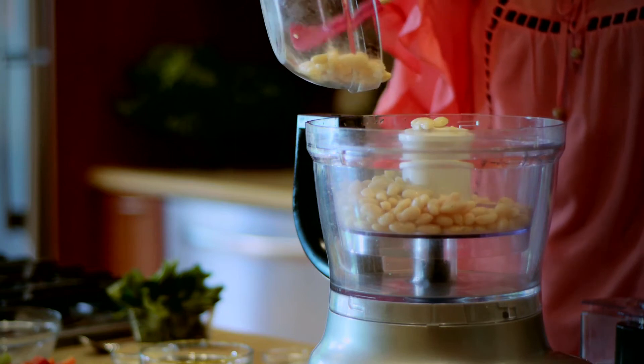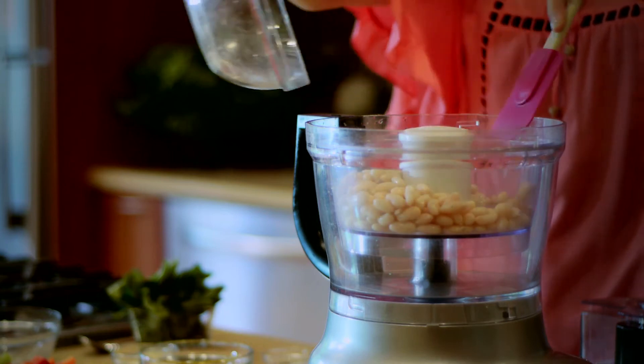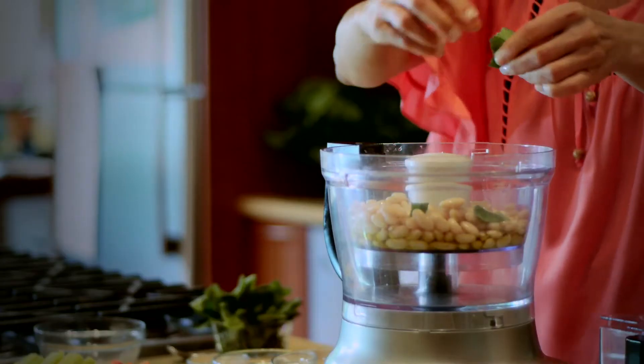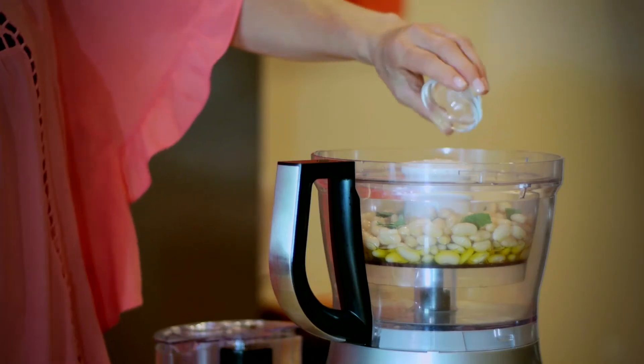In the food processor, we're going to take our cannellini beans and put them in. Then we add our olive oil, our garlic, fresh sage, salt and pepper.